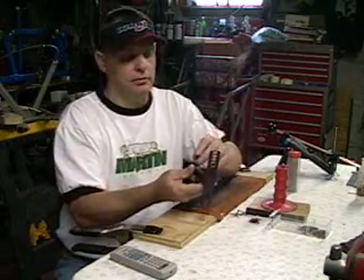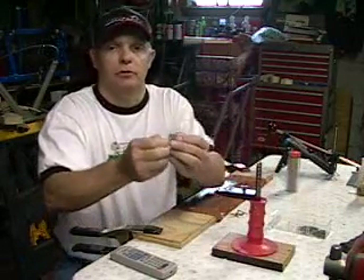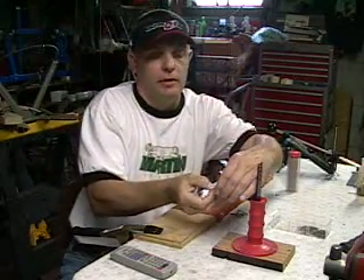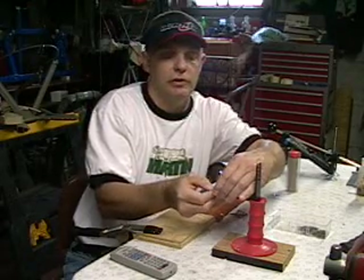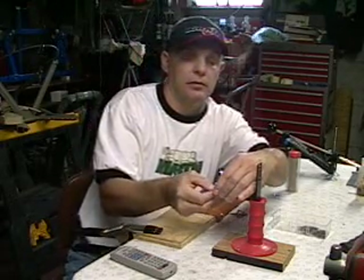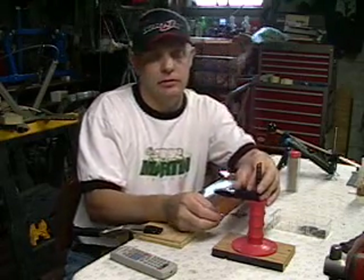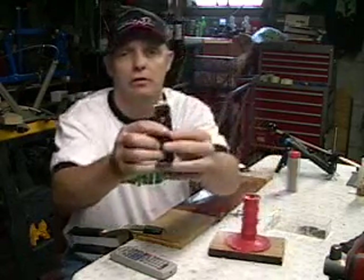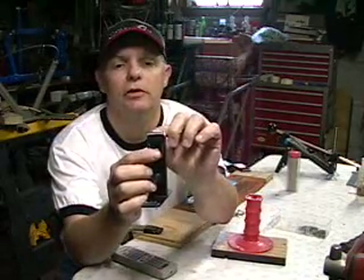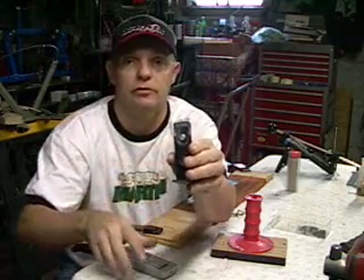I'm filming this by myself, so bear with me. What you want to do is take the blade, open the jig up, and turn the blade so it's parallel with the edges of the jig. You want to have it sticking out about an eighth of an inch, but make sure it's parallel to the jig. You can see here's the blade and here's the edge of the jig — it's nice and parallel. That's important for your sharpening.